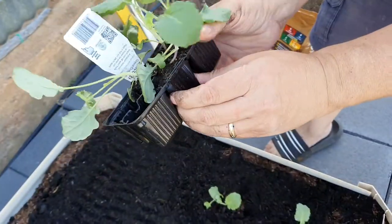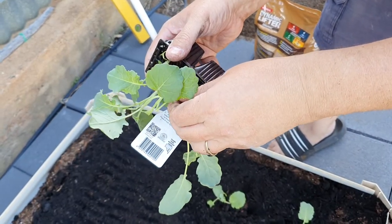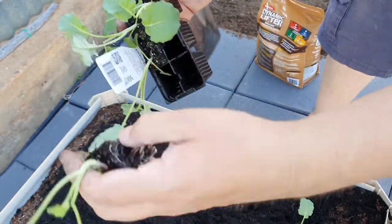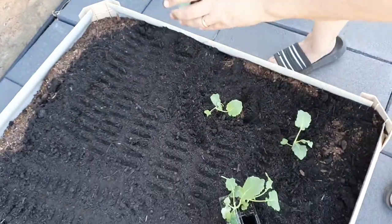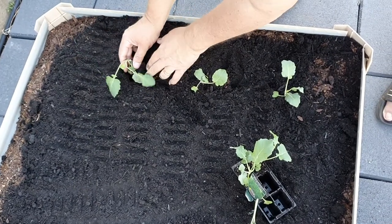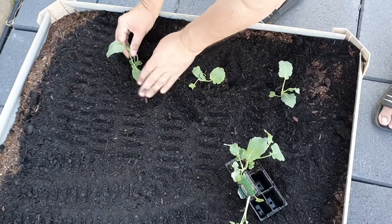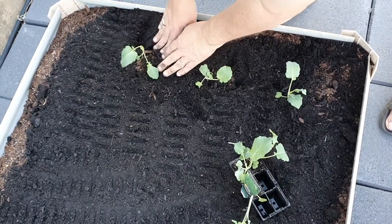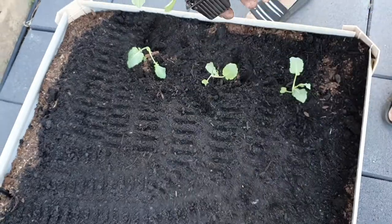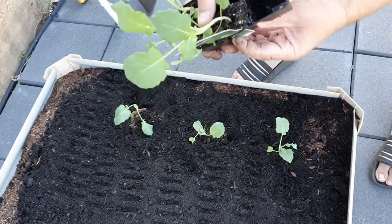Let's see if we can get this one out. There we go. See if I can get that big one out now - it's this one here.